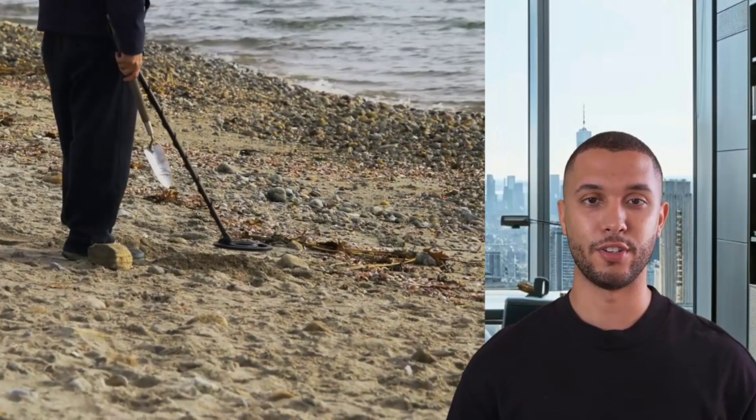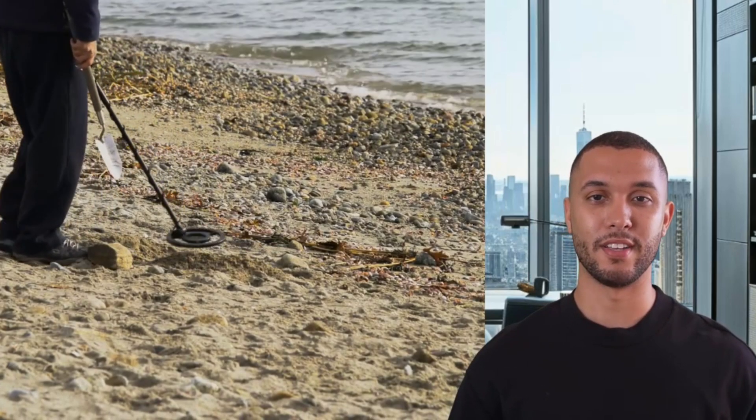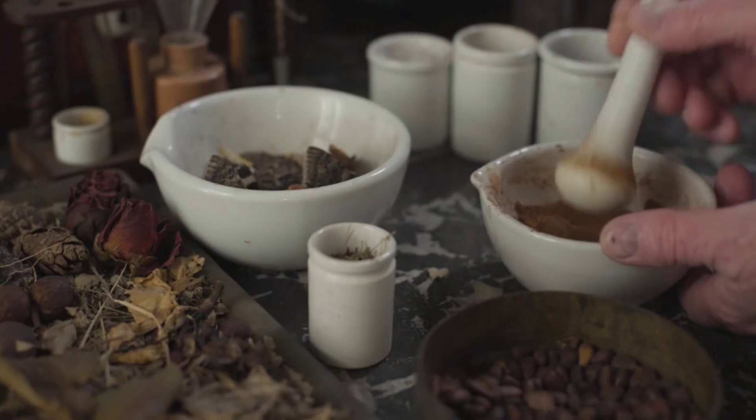Equip yourself with a metal detector to identify promising rocks. Once you've collected some, it's time to crush and grind them. Use a heavy hammer to break the rocks into small pieces, then grind them into a fine powder. This is crucial for separating the gold.